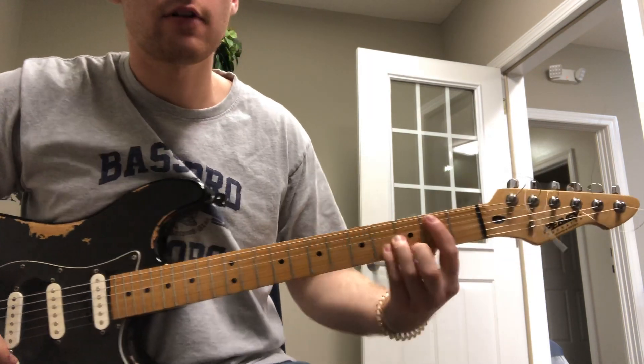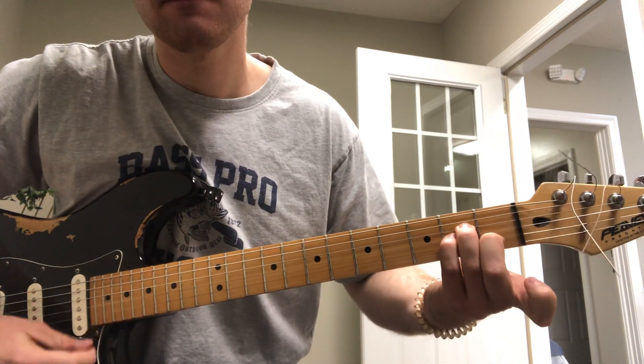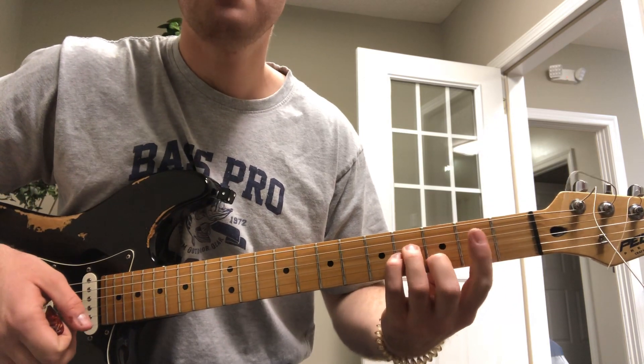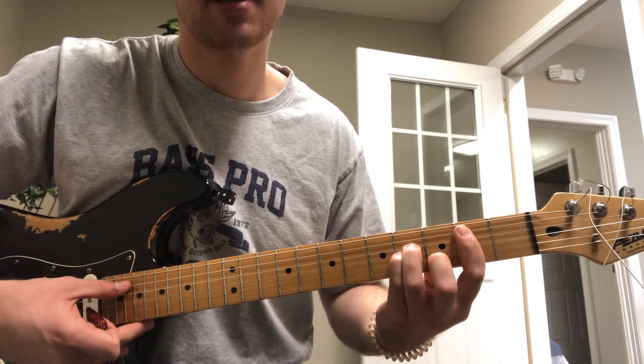Alright Levi, a couple things we went over: first, we talked about this bar chord, which is basically an A minor chord slid up two frets to form a B minor chord. We take our index finger and bar these five strings so it acts as a capo.